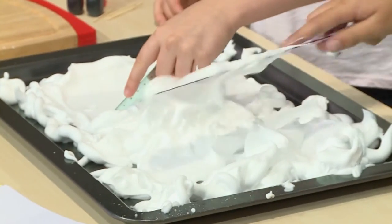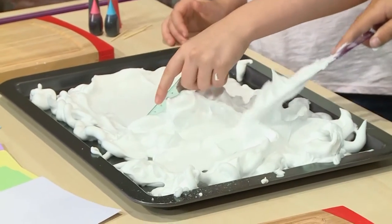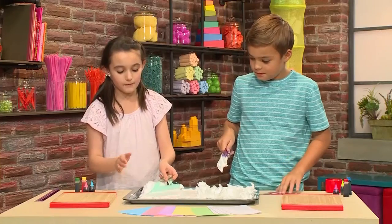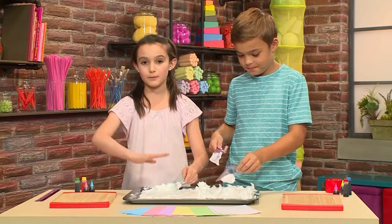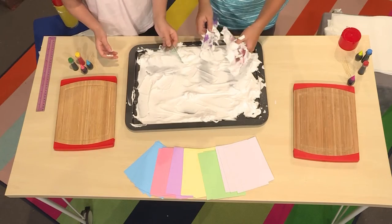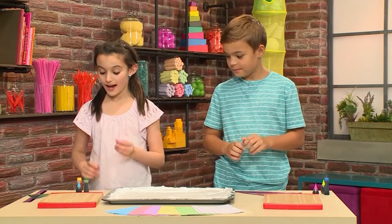Once the tray is filled with shaving cream, you have to smooth out the top. You can use your hands, a ruler, or even a mixing spoon. You really want the top very smooth so that when you press down your card it's not bumpy or has any clumps on it. Then you're gonna add your food coloring.